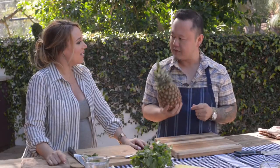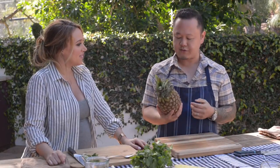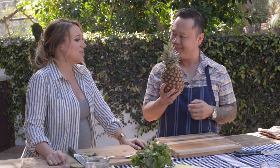We eat pineapples all the time in my house, and I'm going to show you a few tricks to the pineapple. Because sometimes they're a pain to cut. I'm going to make it super easy.